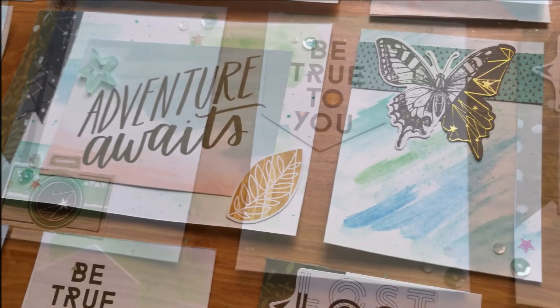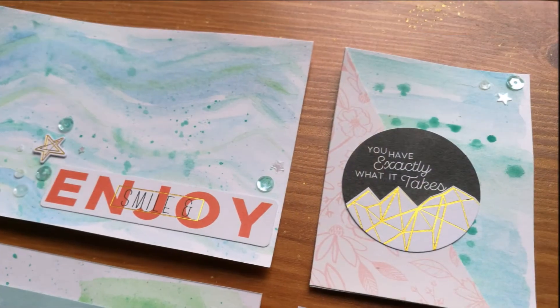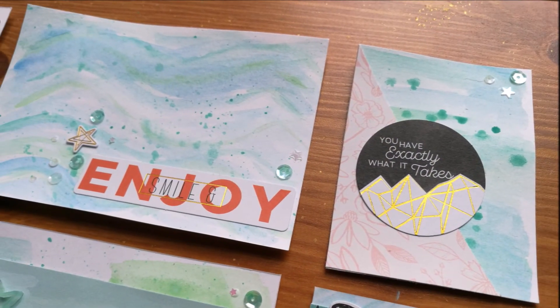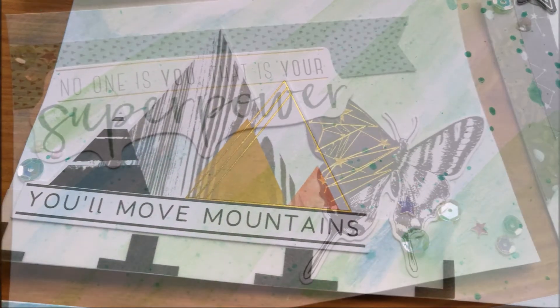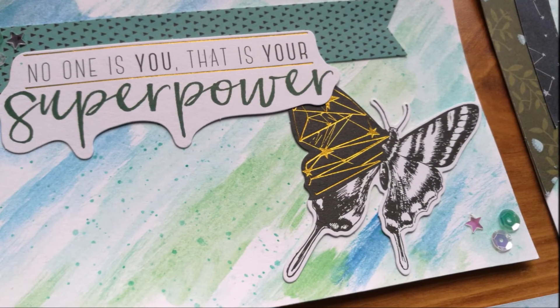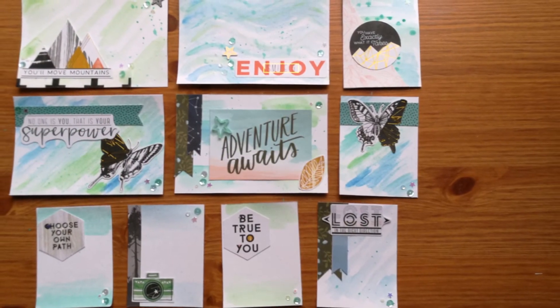I really like these cards and I'm looking forward to using them in my next Project Life spread, so that will be coming soon. I hope you enjoyed this video — do give it a thumbs up if you liked it and subscribe for new videos every Wednesday and Saturday. Wild Hair Kit videos will be on a Wednesday. Thanks for watching!